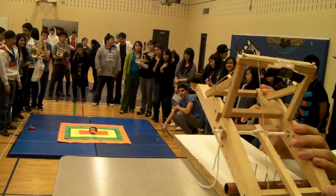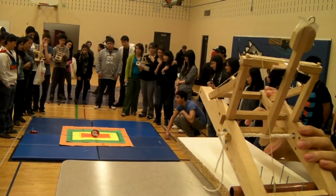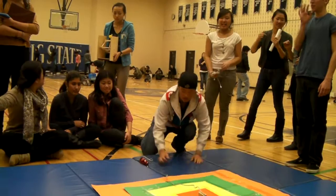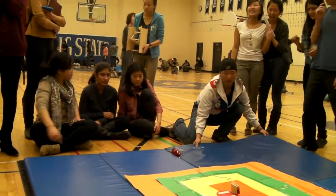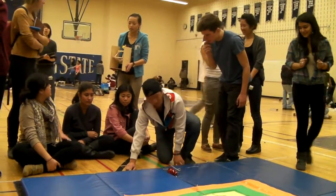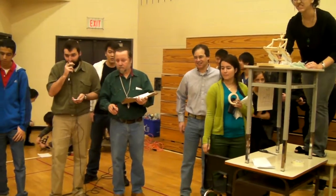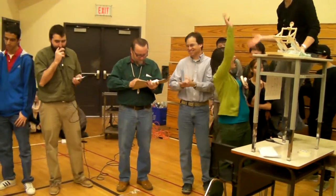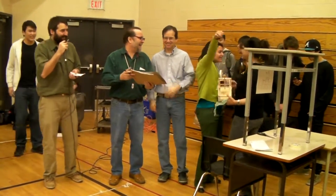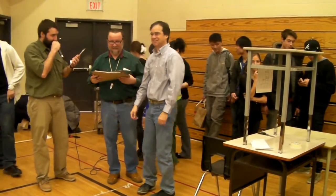Ready? Green Aurora: 3 to 3.5. Three... three... three... Okay, team hug — very good, let's go!